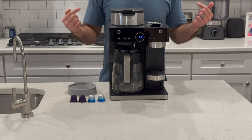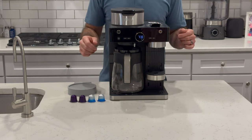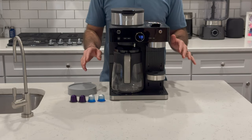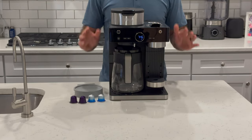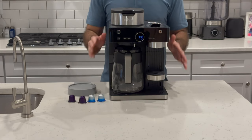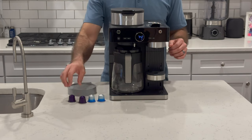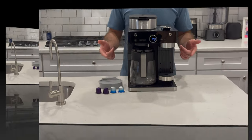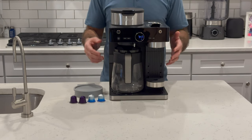Welcome to another 7-minute review with me, P the Critic. Today we have the Ninja Espresso and Coffee Barista System. If you've seen our first review, you know that we love coffee in our home and we use our Nespresso machines daily. We also like traditional American coffee. This unit only works with the original line Nespresso capsules — the smaller ones. It does not work with the larger Vertuo line capsule.